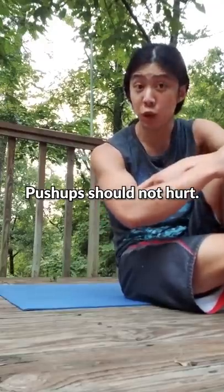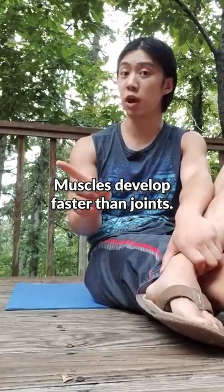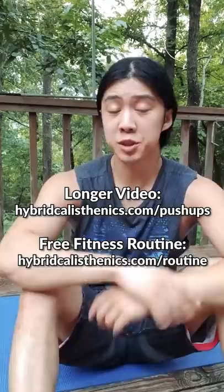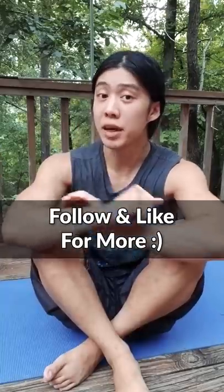Congratulations. If you start getting joint pain, you may have progressed too quickly — go back to some of the easier variations. Sometimes our muscles are strong enough to move on, but our joints are not. If you're interested, I have a full YouTube video on this that I'll link in the comments. Have a beautiful day.